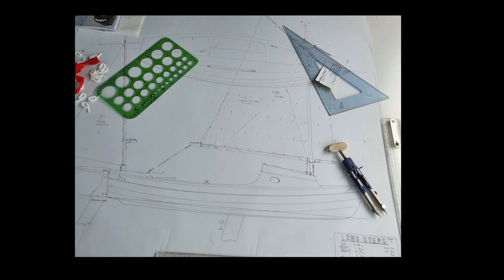The next boat in the evolution of dinghy cruising is the Long Steps. This adventure boat draws on the Walkabout for hull design, the Scamp for features, all combined with a focus on integrating rowing in a practical way.